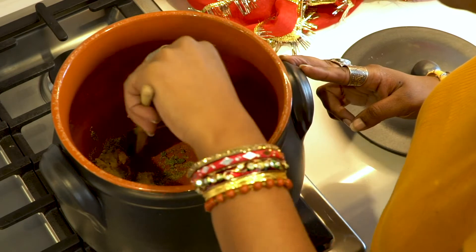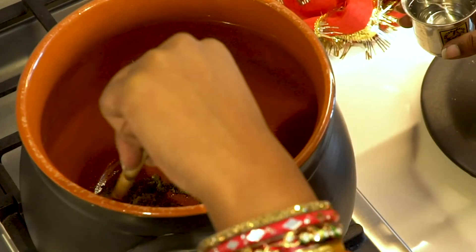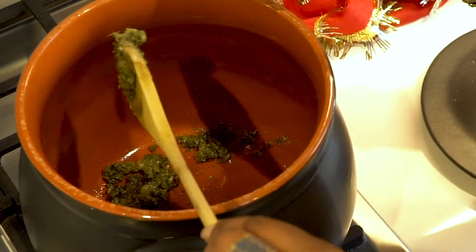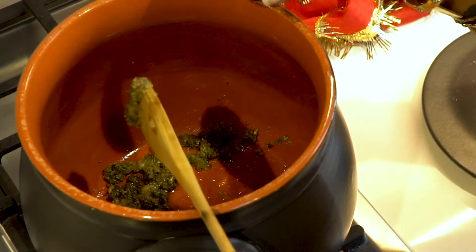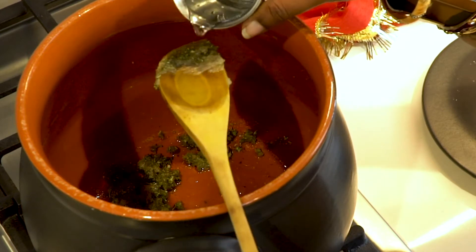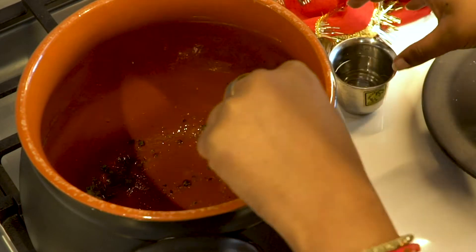We're going to cook this for about five to ten minutes. As the butter continues to melt, add water about a tablespoon at a time to prevent any of the weed from burning.